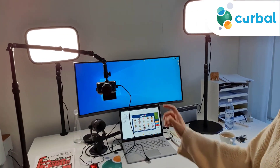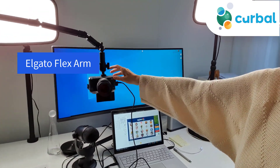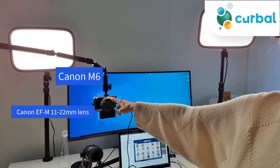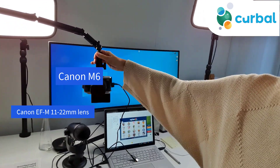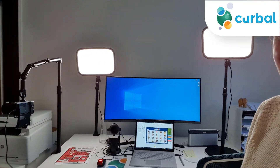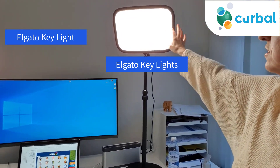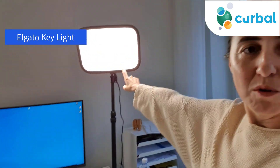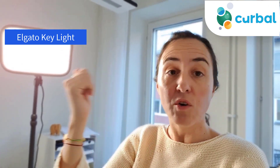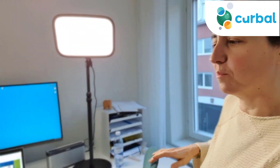This is from Elgato — it's a flexible arm and I use this to film. The camera is a Canon M6, and when I don't use it I just put it away. I also have two Elgato lights, which are really neat. You can change the lighting with your mobile phone or on your computer, and you can tone it down if it's too much.